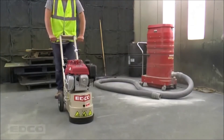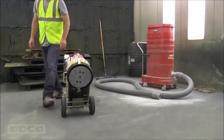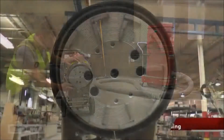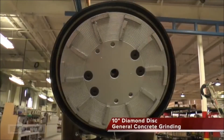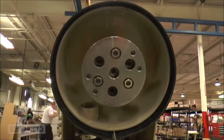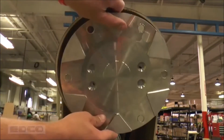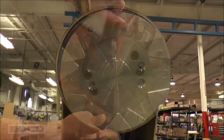Preparing the grinder for operation is easy. Begin by tipping the machine back and securing the accessories. The 10-inch diamond disc is designed to aggressively grind rough concrete surfaces, level uneven slabs, and remove coatings. The TG10 also supports a quick-change multi-accessory disc to which a variety of Dyma slider accessories can be attached to perform a variety of tasks.